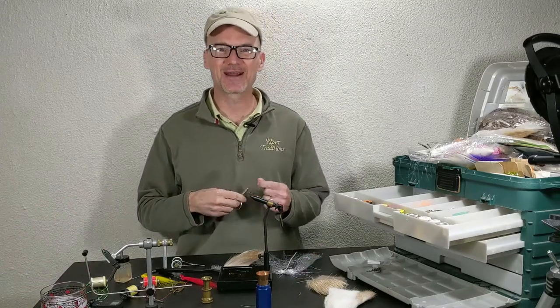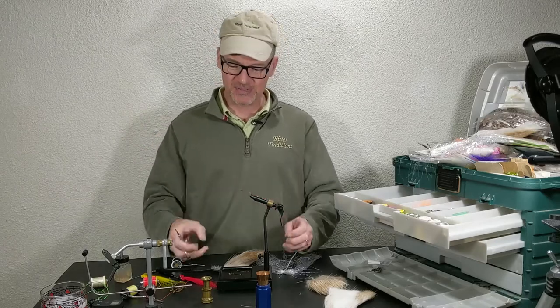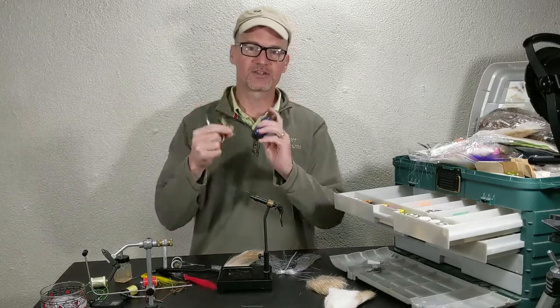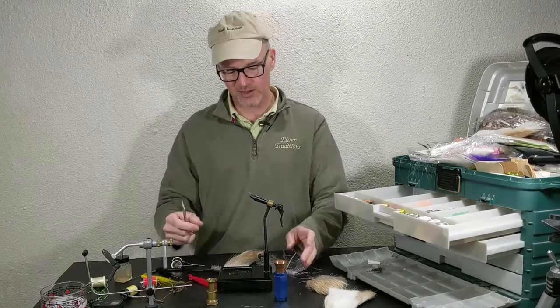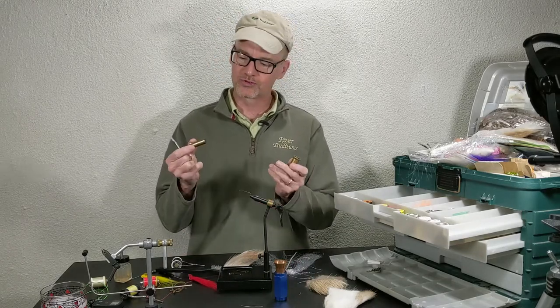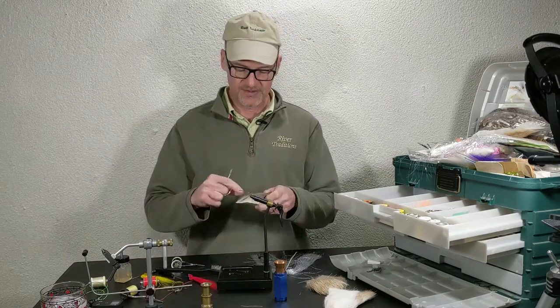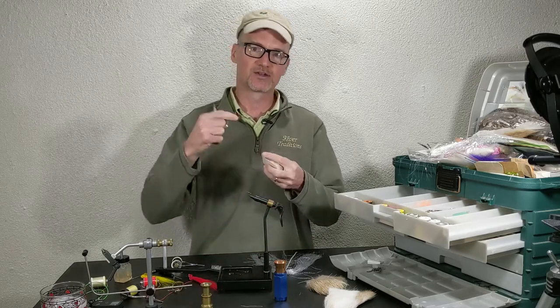Hey, David here with Guide Recommended. Today's video is going to be on hair stackers — how to use them, where to use them, and what they are. Hair stackers are little tools for aligning the tips of hairs.